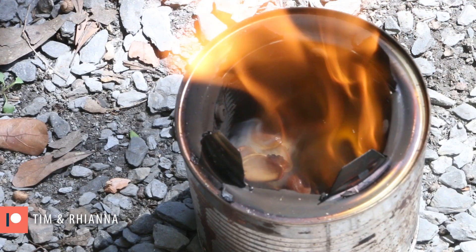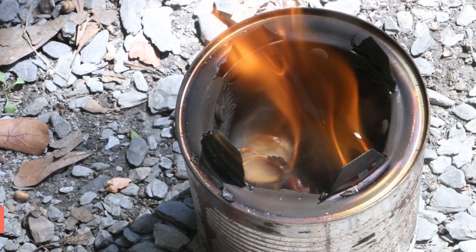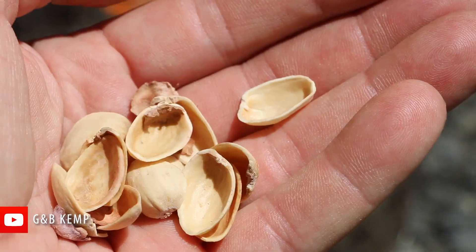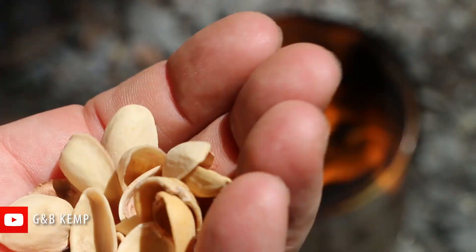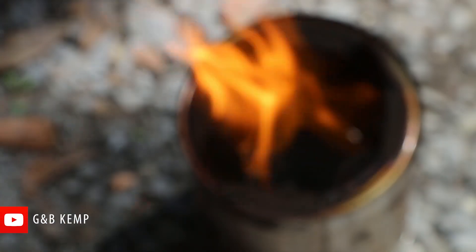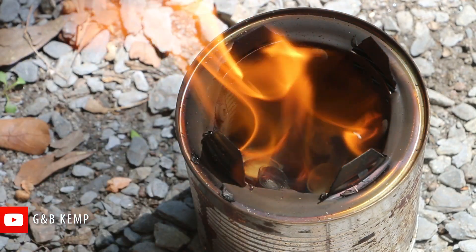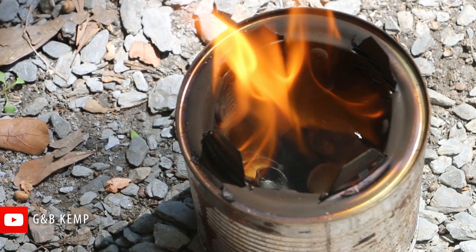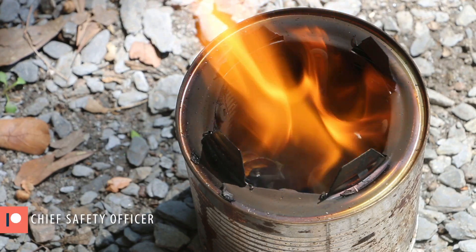On a whim, I put a bunch of pistachio shells in on top of some coals and they started burning. I love pistachios — I eat a lot of them and I've always been curious if I could use them for fuel. So I've been composting my pistachio shells, but now I'm going to save them for fuel.